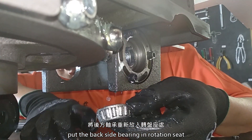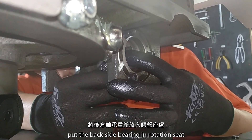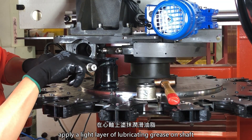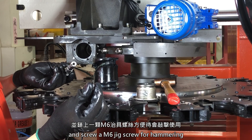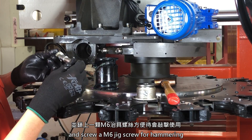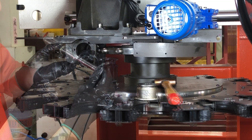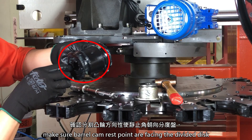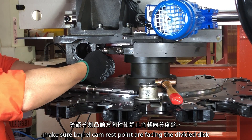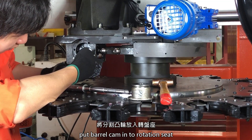Put the back side bearing into the rotation set. Apply a light layer of lubrication grease on the shaft, then take out the shaft and screw in an M6 jig screw for hammering. Make sure the barrel cam rest point is facing the driven disc, then put the barrel cam into the rotation seat.